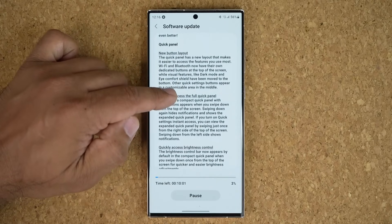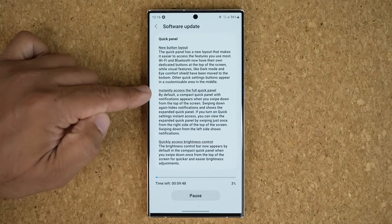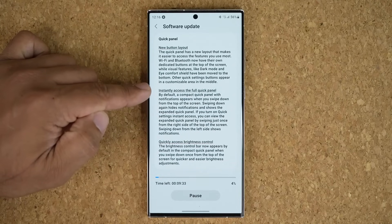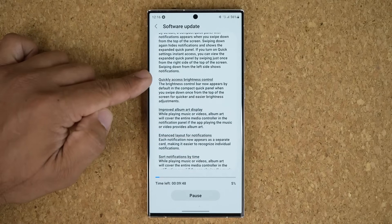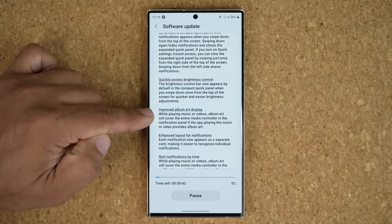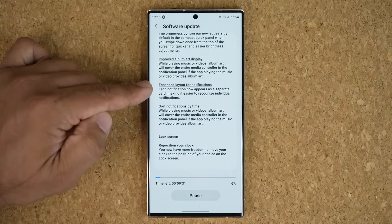Let's take a look at the changelog. Under Quick Panel, we have a new button layout. We can instantly access the full quick panel by swiping in from the top. We have quick access to brightness controls, improved album art display, and an enhanced layout for notifications.